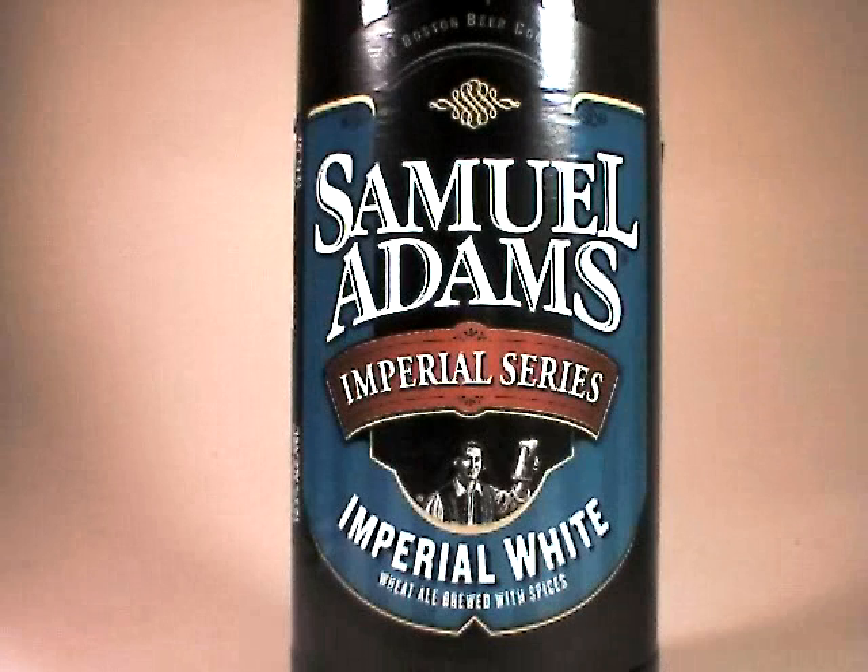I'm going to go for something like St. Bernardus or one of the six Trappists. I think that was a nice experiment. I would be surprised if we see this again next year — I think maybe they'll move on to other styles or maybe even dissolve the Imperial series altogether.